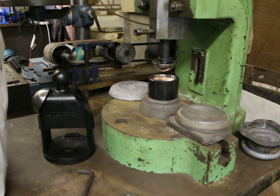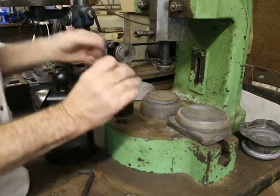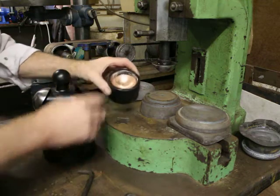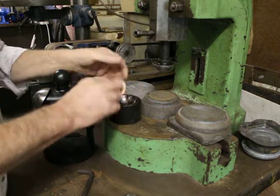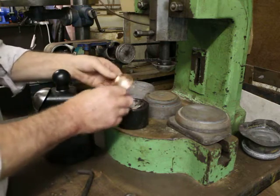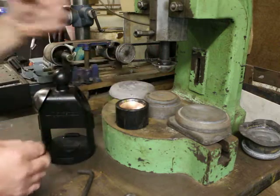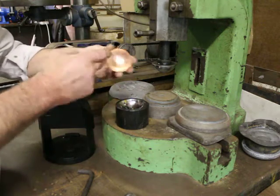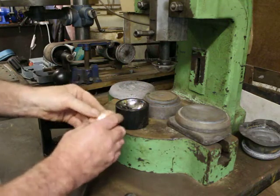And there's my domed bit of copper. That's purposefully just cut undersized for the job I'm doing just now, but if you'd used a larger blank of copper you could probably almost form a complete half sphere. So if you wanted to form a full sphere, it wouldn't be inconceivable that you could put two halves together.